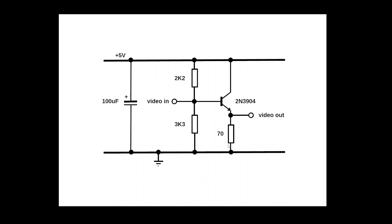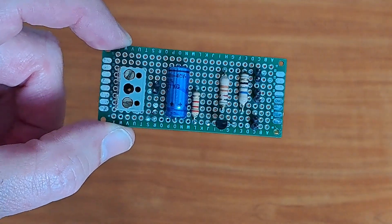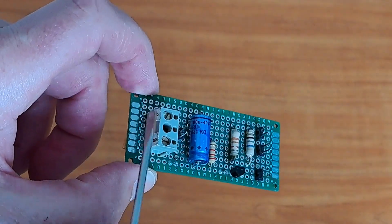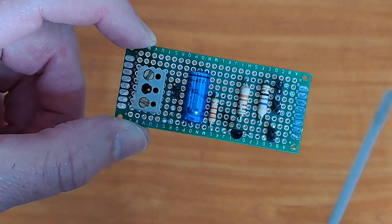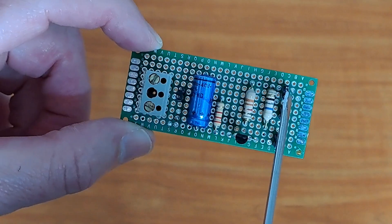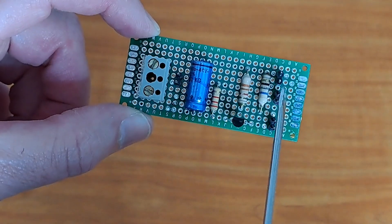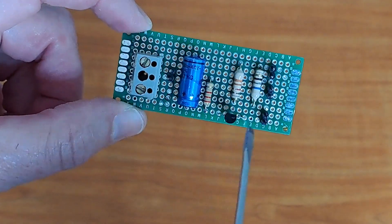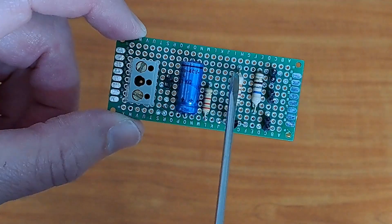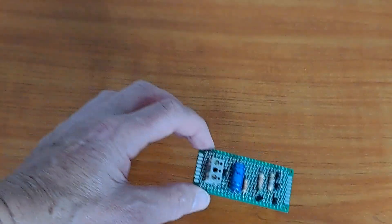I am going to build this entire circuit on a prototyping board. And here we see the result. Here goes the plus 5 volts, and this is the video in. That comes out via this connector. Here I made an audio out that is directly connected to the audio in — there is nothing in between. Here we have the transistor that amplifies the signal.